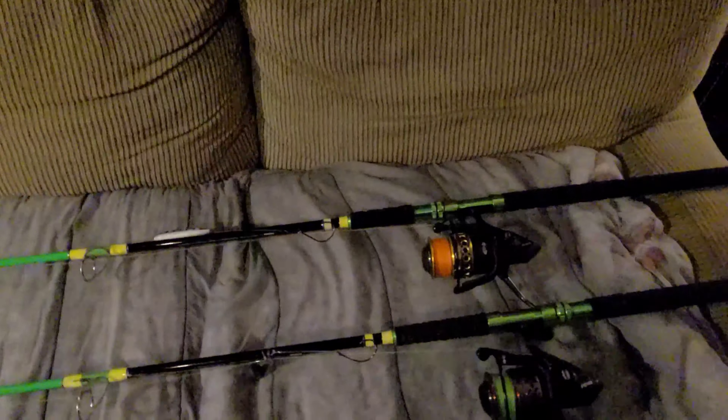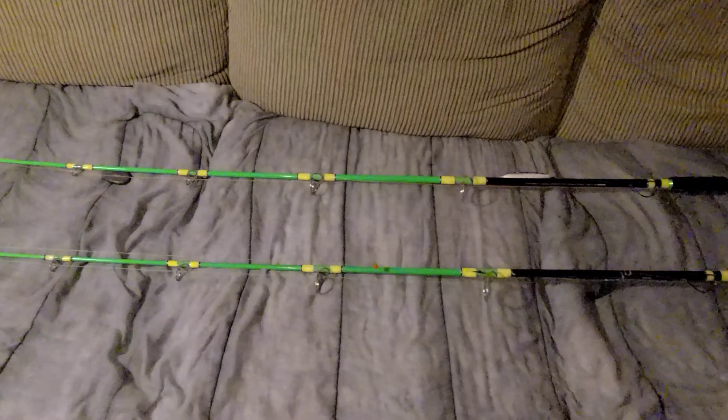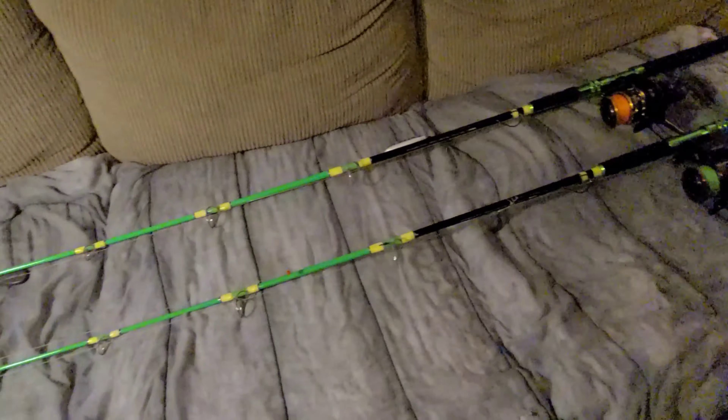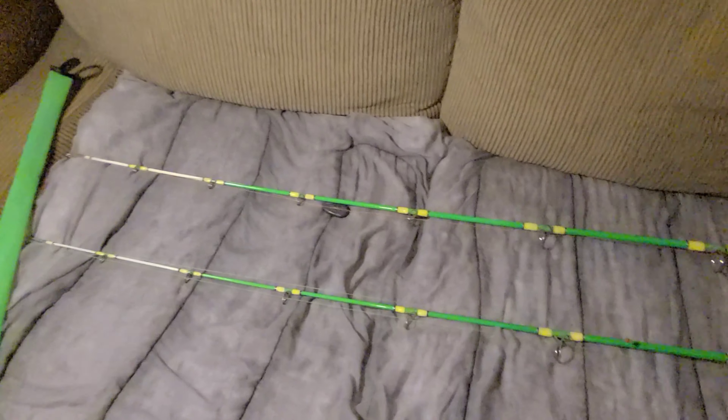I highly recommend you guys check these Slime Cat rods out — they are awesome. I will be doing a video while I'm fishing with them so you guys can see the action on your own. We'll be doing bank fishing and boat fishing.